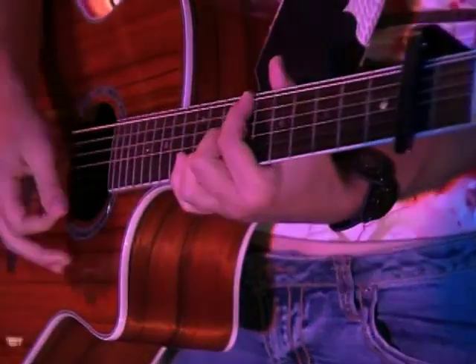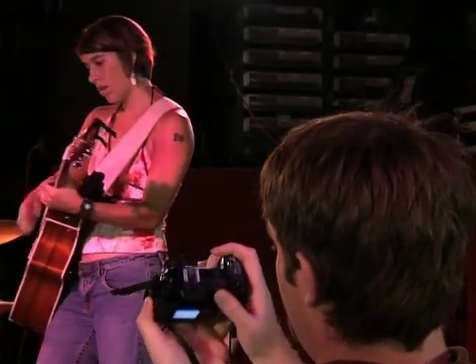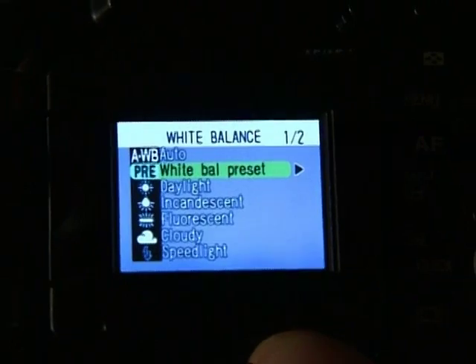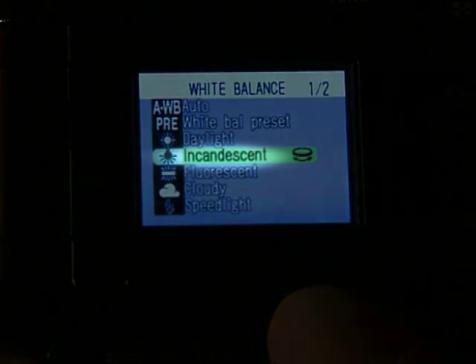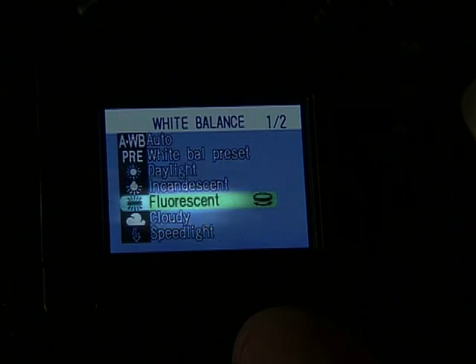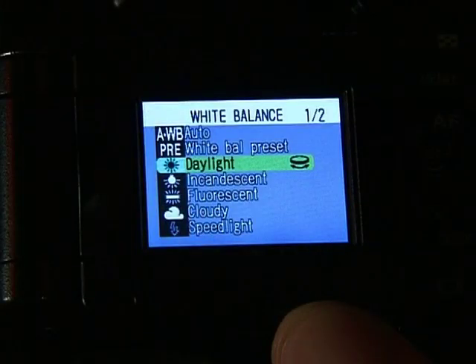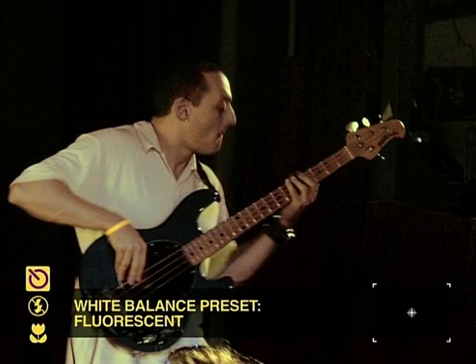Your camera's white balance setting tells the camera what white is so it can set all the other colors correctly. Changing your white balance lets you experiment with color and take better photos. To change it, navigate to the white balance setting in your camera, take it out of automatic, and select the setting you want. Switching to incandescent will make your pictures turn out less warm or golden than leaving white balance on automatic. You'll also find other settings like daylight, cloudy, and fluorescent. Even if you're not shooting in those exact conditions, try them and see what you get. Remember, it's subjective — go with what you like. Sometimes the best pictures are the ones you take by accident.